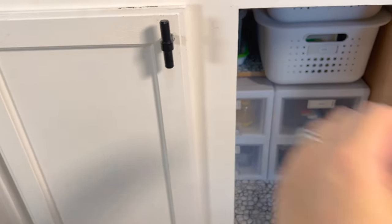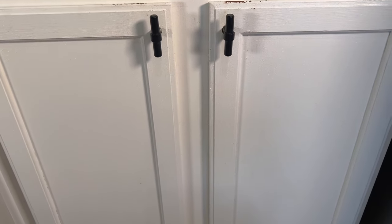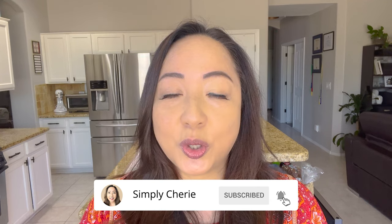That's how I declutter, clean, and organize my food containers cabinet. I hope you enjoyed this video. Let me know in the comments below what you need to let go of today, and hit the subscribe button and click the bell notification. Join me on this journey as I help you organize your home, preps, and travel so that you can make life simple and special. Bye!